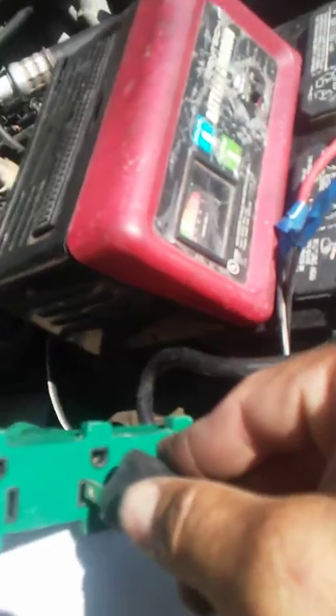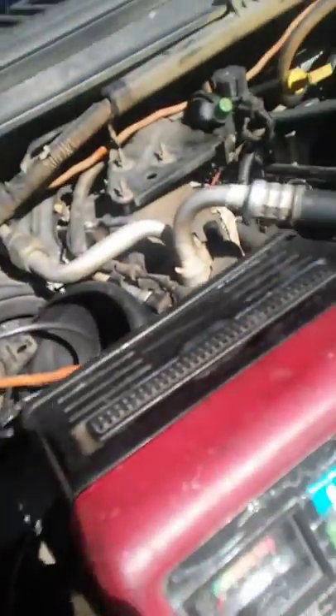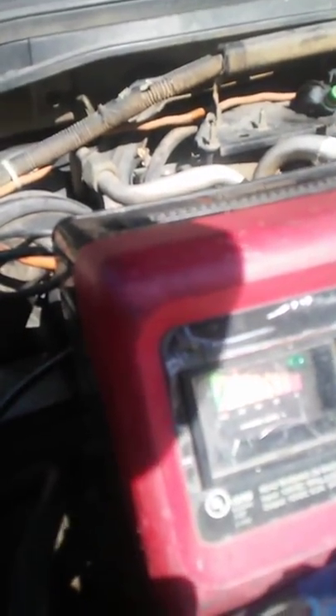You're gonna plug it in and lightly tap it a few times — just keep tapping it. Then just turn it off, plug it in, and plug it out really fast.